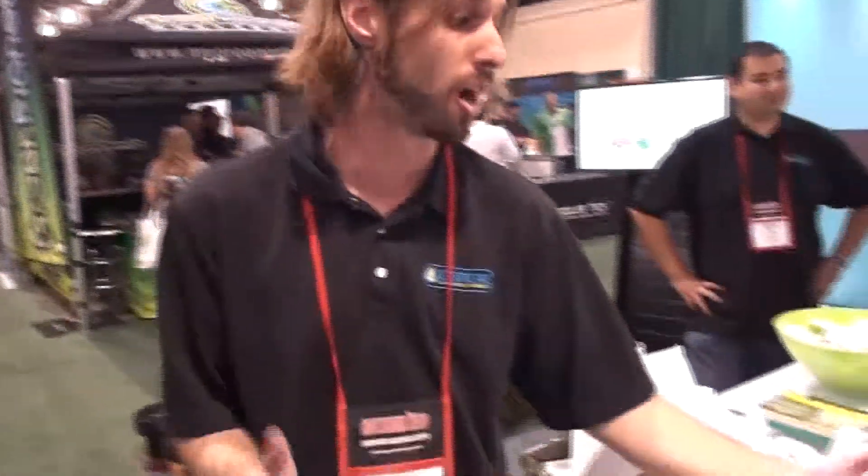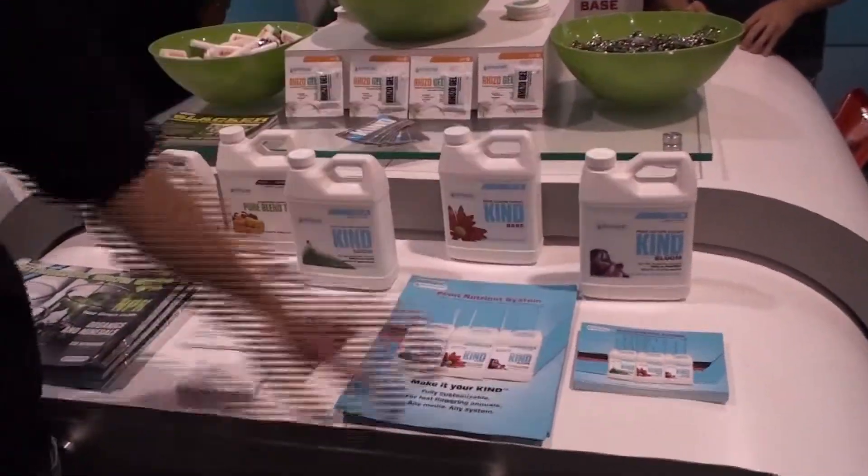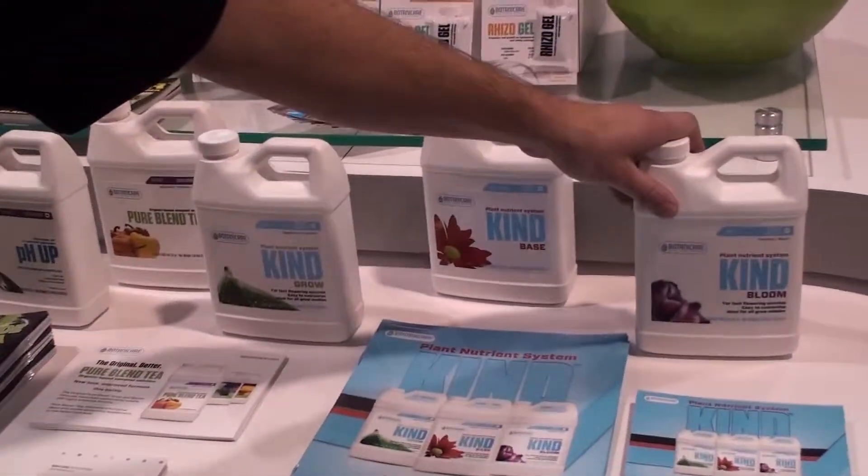Thanks for coming out to the Maximum Real Trade Show here in Novi, Michigan. It's great to be here representing some of the greatest products the industry has to offer. Kind is one of our new products — a complete nutrient offering. It consists of three bottles: the Grow, the Base, and the Bloom. You use two at a time: the Base and Grow during the vegetative cycle, and the Base and Bloom during the flowering cycle.